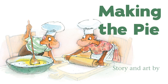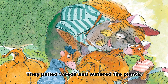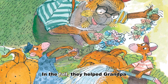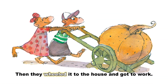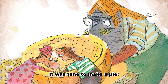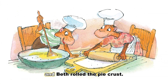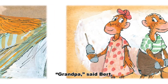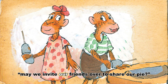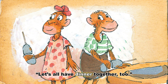Making the Pie, story and art by Valerie Gorbachev. All summer long, Bert, Beth, and Grandpa worked in their pumpkin patch. They pulled weeds and watered the plants. In the fall, they helped Grandpa pick the biggest pumpkin in the patch. Then they wheeled it to the house and got to work. It was time to make a pie. Bert stirred the spices into the pumpkin, and Beth rolled the pie crust. When the pie was ready, Grandpa put it into the oven.